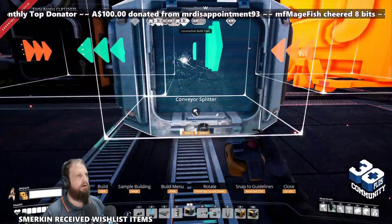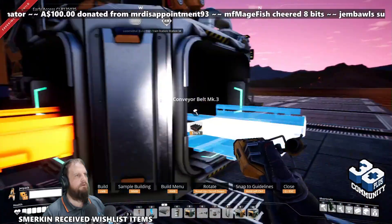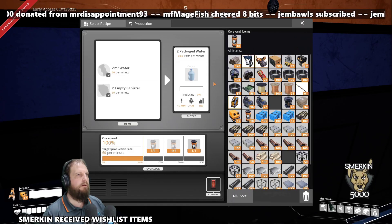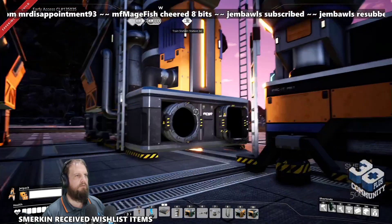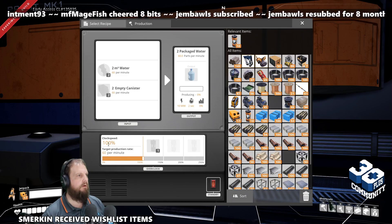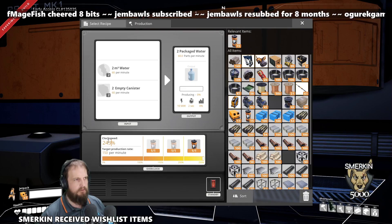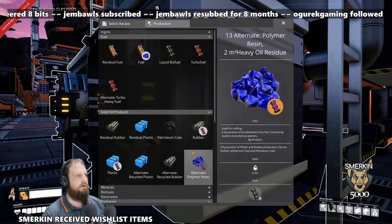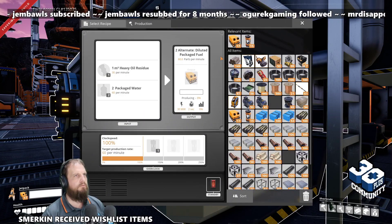I'm going to put a splitter here feeding that way, with a Mark 3 belt going that way and that way. This is our packaged water at 243% overclock. So if you put the power shards in first, it works — 243% overclock there. These are also going to be 243% overclock, and this is the diluted package fuel recipe.